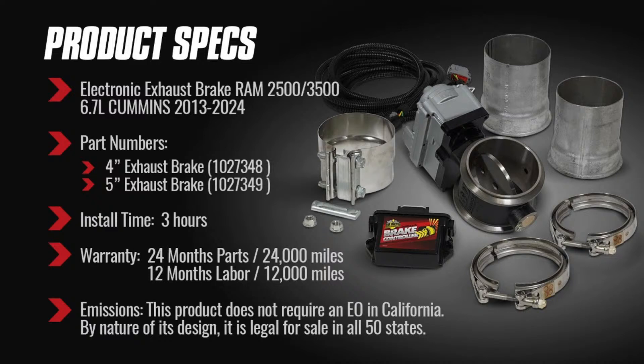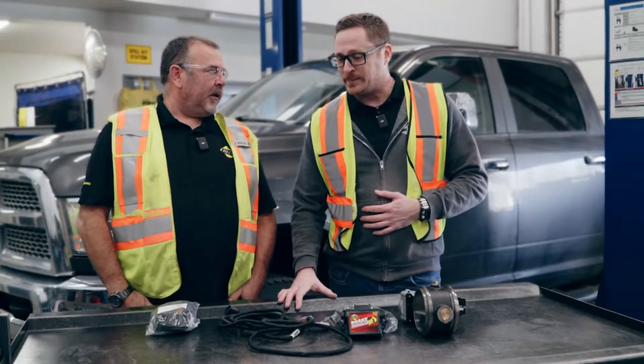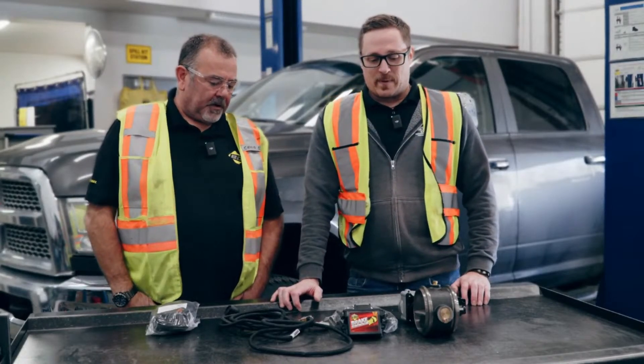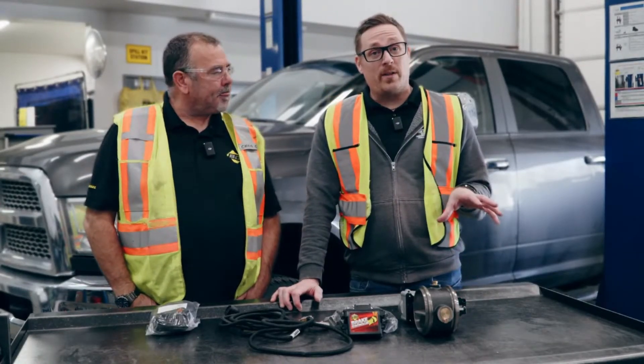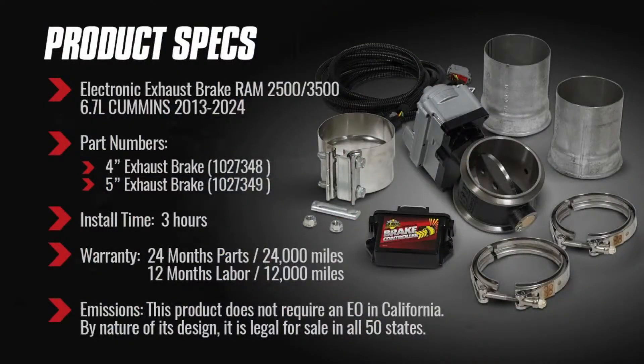Install time on this product is about three hours — much shorter than a traditional install. With the air compressor setups you have airlines, a regulator, and all that setup, which takes more time. The warranty is two years on parts and one year on labor.